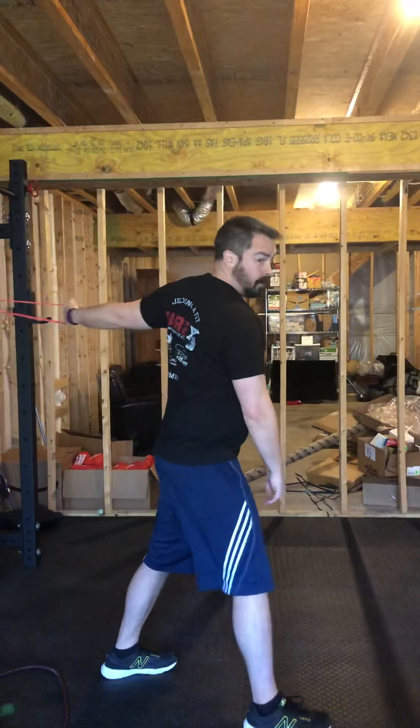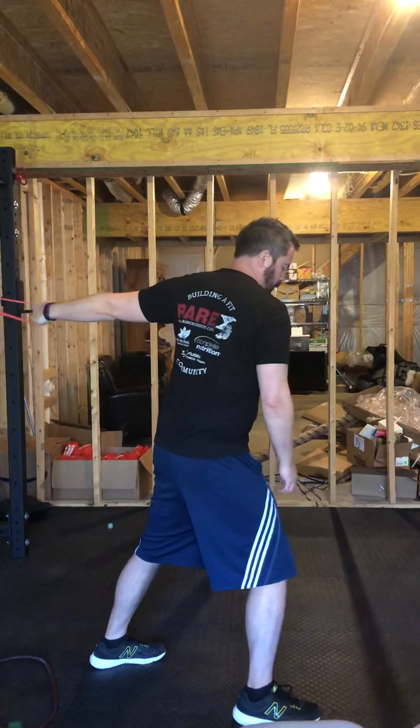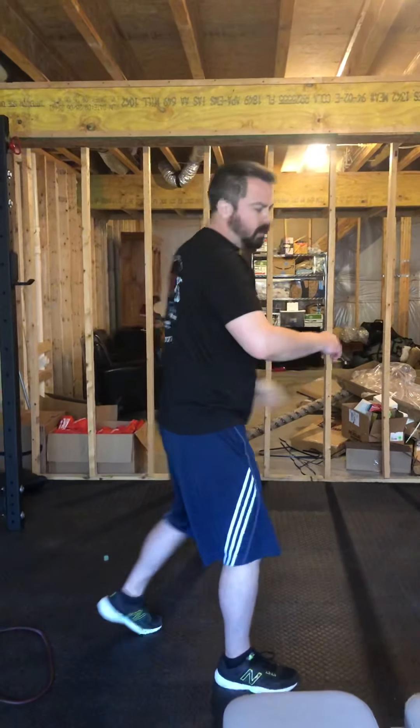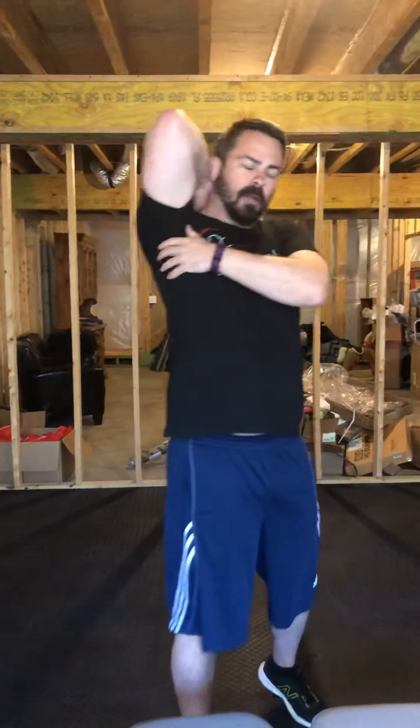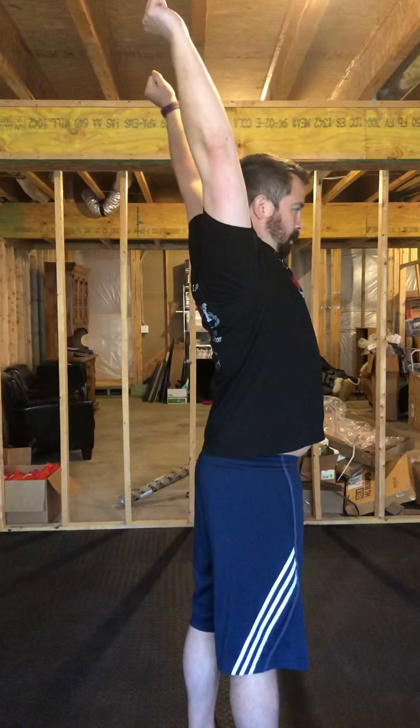Make sure you do that on both sides. What these exercises will do is help get your inferior and anterior shoulder capsule, so you can really be able to clear your shoulders and keep them in space and in the right place while going through your exercise. Thank you, guys.